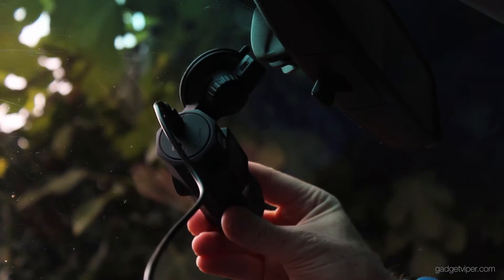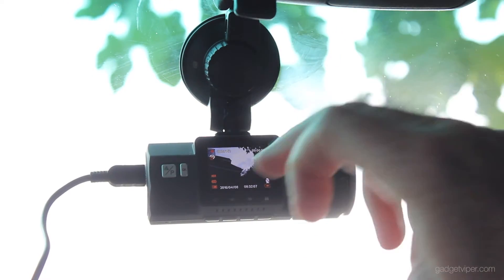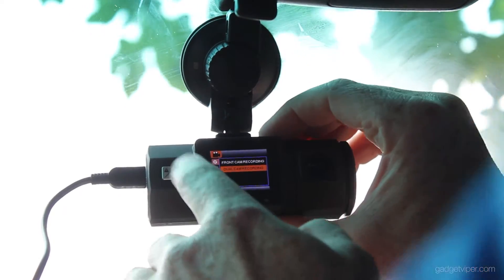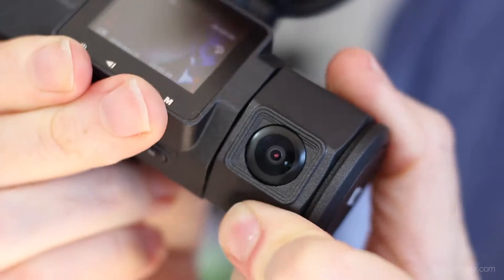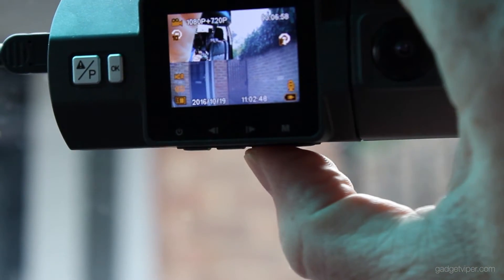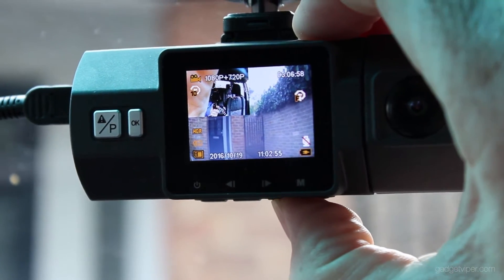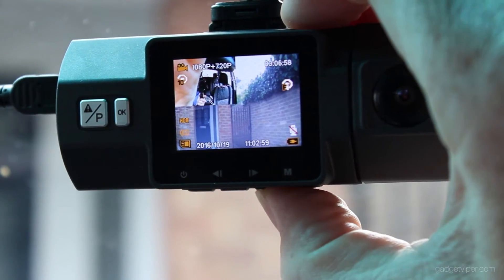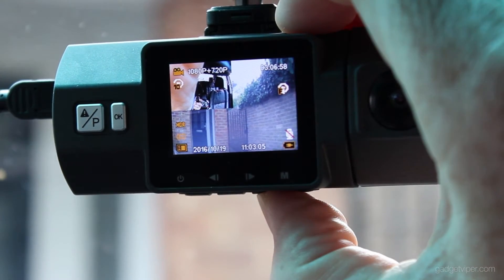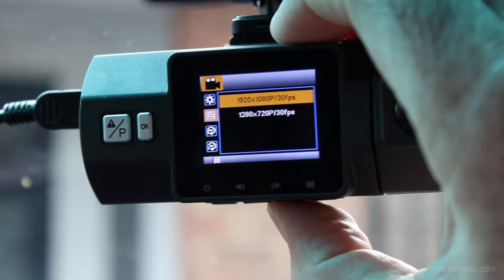All we've got to do is just plug that in, and as soon as you've got that on it's instantly recording. At the moment that's just showing the front view. If I go into recording mode — dual camera — we've actually got a front and rear view now, and that rear view can be adjusted. Next to the menu button there's an up and down button; if you press the left one you toggle that display on and off, and if you press the right one it mutes the microphone. Let's check the resolution: we've got 1080p or 720 — I'm going to leave it on 1080p.